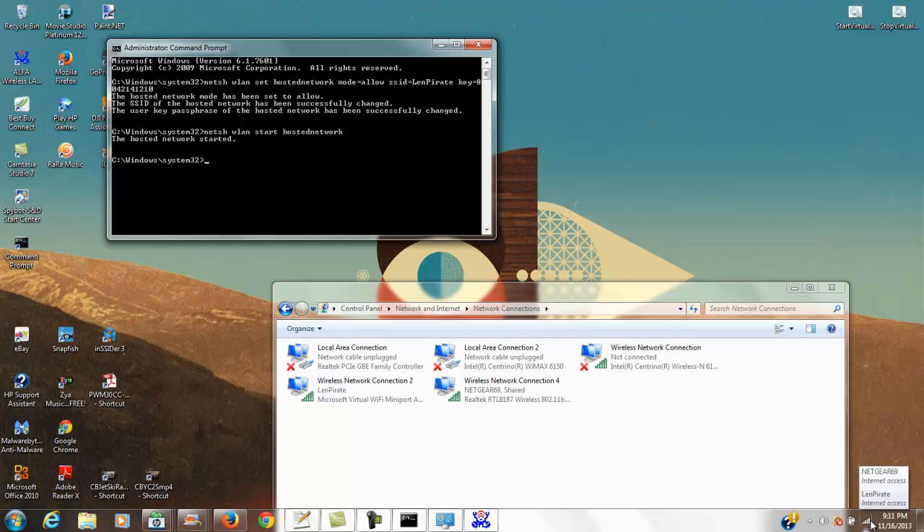You'll see your original network — in my case Netgear 69 — showing internet access, and now 'Len Pilot Pirate' is also showing internet access. You're turned on and good to go. One more thing: when you turn off your computer and turn it back on, this is not going to automatically start back up.